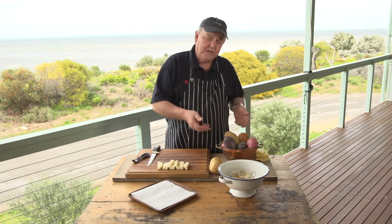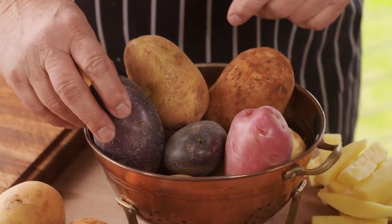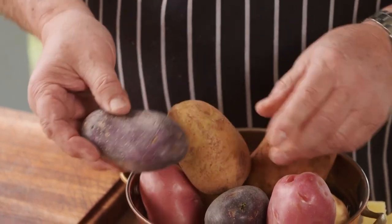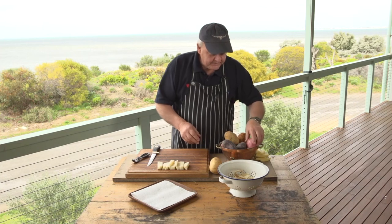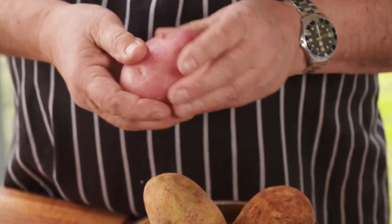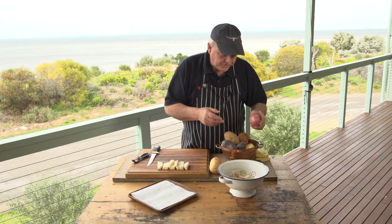There are different potatoes and it can be a bit confusing. These are Congo purples, which are interesting — a bit flowery and waxy, a little bit soft. Not really suited for chipping, but great for roasting. Desiree, of course, we all know that one, along with its cousin the Pontiac. Great again for roasting, but really not quite suitable for a good chip.